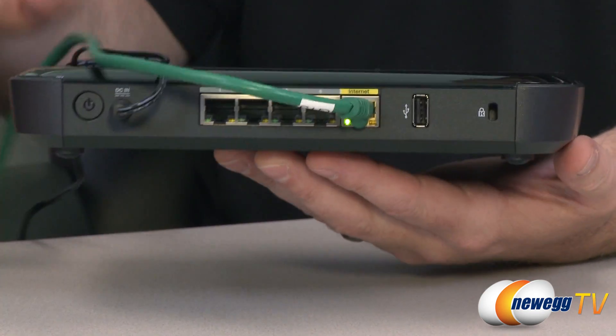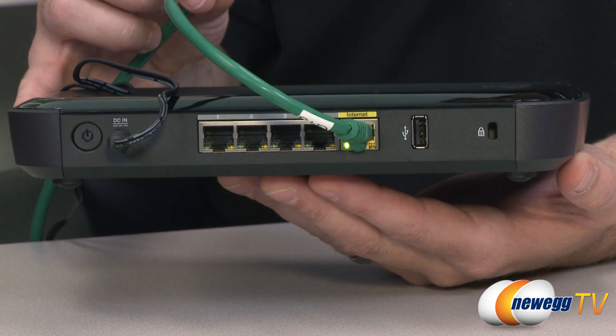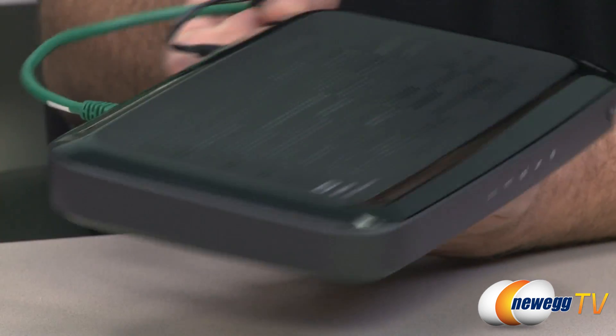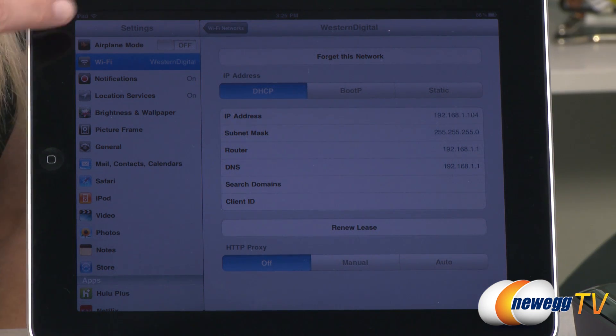All the ports and plugs are at the back. On the back you have your power on/off switch, AC adapter, four gigabit ports, the internet port that connects to your modem, and one USB port. There is also a Kensington lock on the side, which can be important since this router has an integrated hard drive where you might store important data — giving you a little extra security. Now we are going to go through a basic setup procedure using a tablet. We have an iPad, and all we've done is plug the router into our modem, plug in the power, and turn it on. When you power on the router, you'll be able to see that a Western Digital open network comes up.